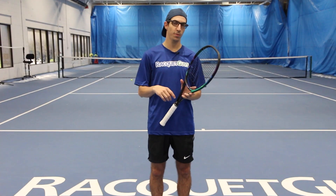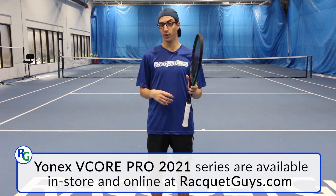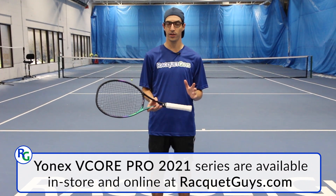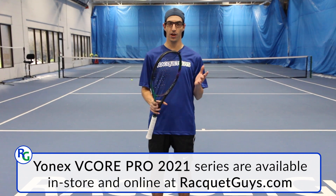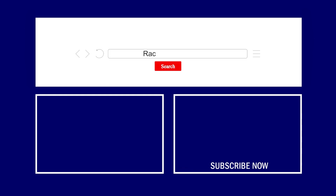Thanks everyone for watching. If you have any questions about the Yonex V-Core Pro 97, please let us know down in the comments below, or if you have any suggestions for future content, please let us know. Don't forget to hit the like and subscribe button to keep on top of all future Racket Guys content. As always, the Yonex V-Core Pro 97 is available at racketguys.com.